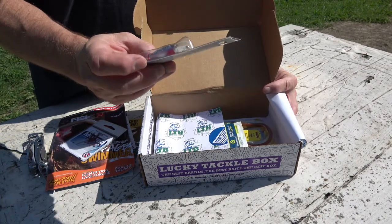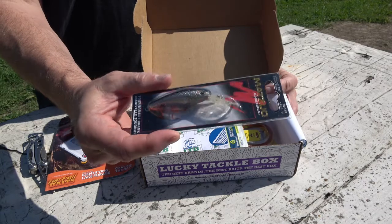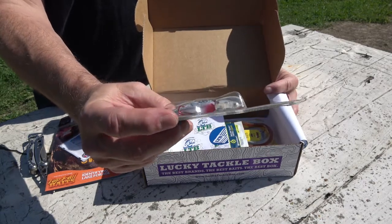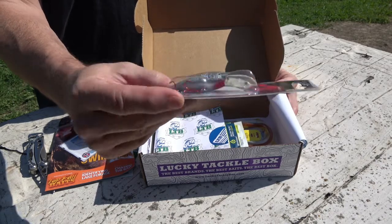We have the Mazzua American plug there. That looks like a Wally Diver to me — I wonder if that's the same brand — but pretty close anyway.